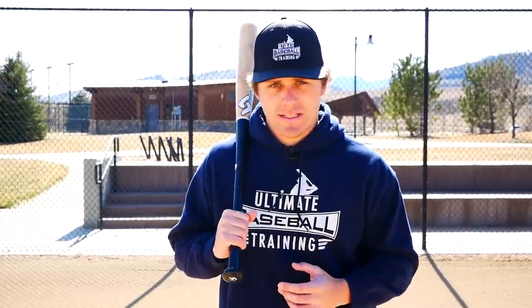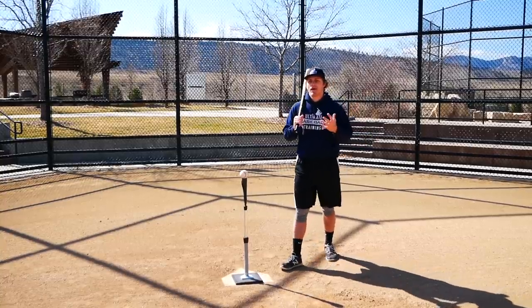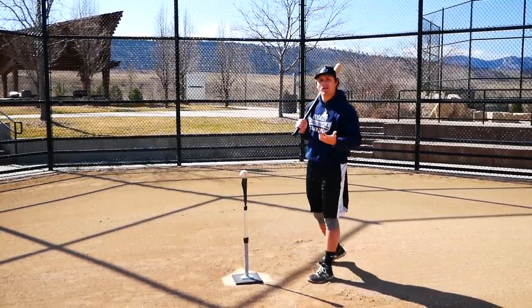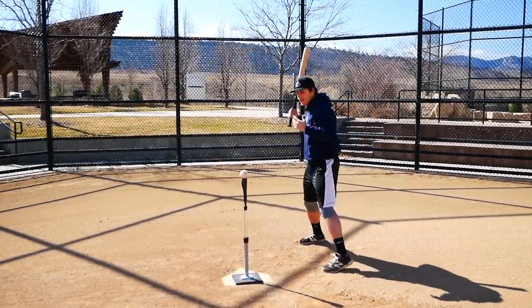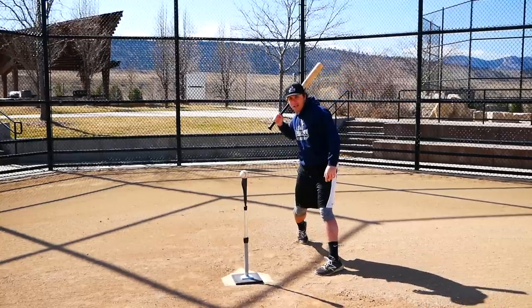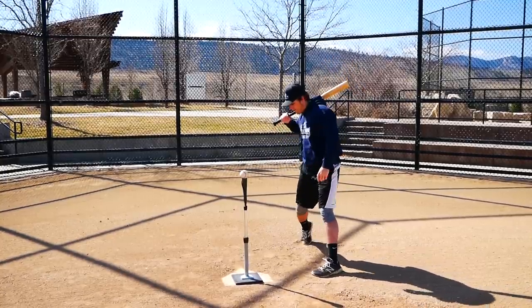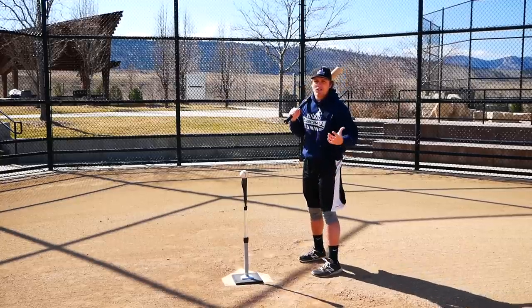We're going to talk about why I do not like squashing the bug and what I recommend you do instead. Squashing the bug has been around for a long time and it's mainly been used by coaches who believe that the swing is initiated by artificially squashing the bug with your back foot — by artificially turning your back foot like this — and that's not what actually happens in the swing.